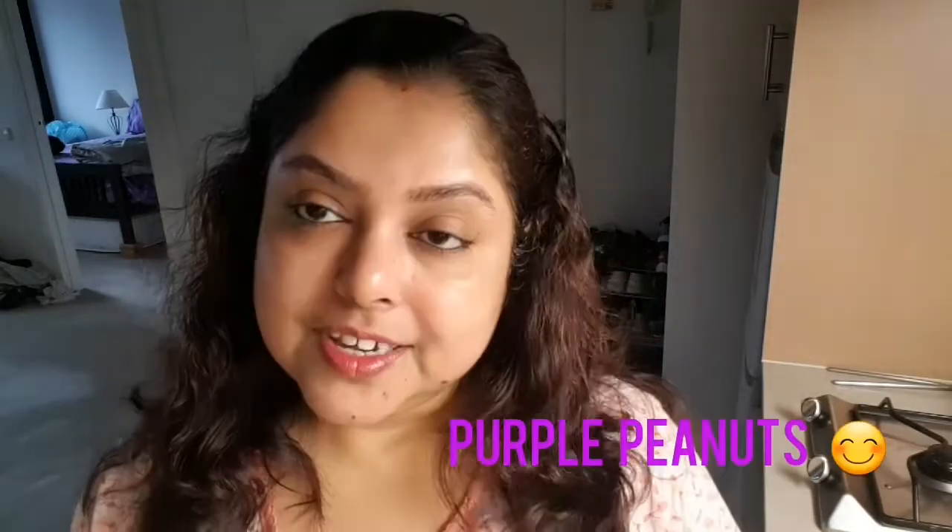Hello friends, welcome to the channel Purple Peanuts, hope you all are well. Today I want to share with you some mixed veg curry, and that is with paneer, so you can call it mixed veg paneer curry.